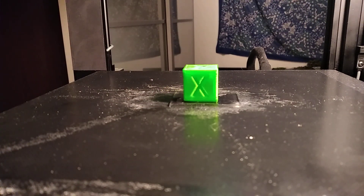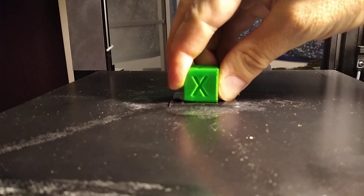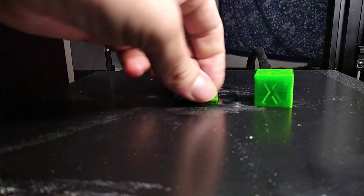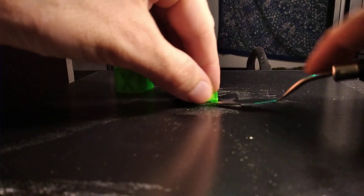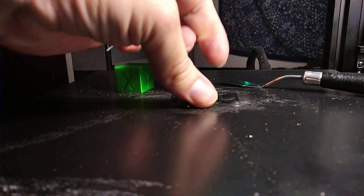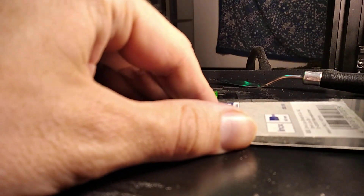Maybe if you put some support material like a brim in there you'd get better results at the sharp corners. I'll try to remove the cube. There are some issues with the adhesion between layers, which wasn't really expected, but this thing holds rather well. Wow — that's unexpected. I know that nanotape holds very well but this is more than I expected.